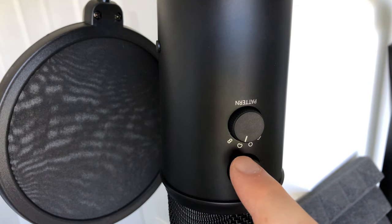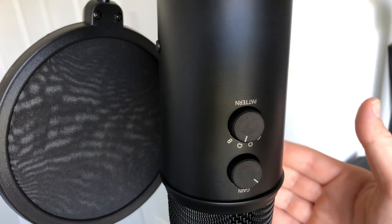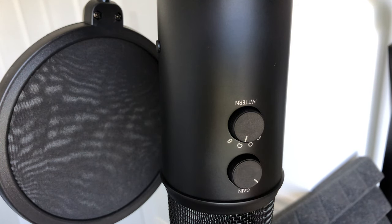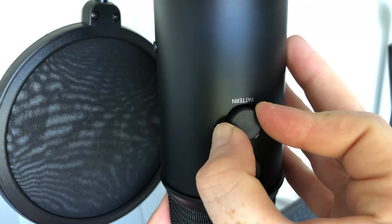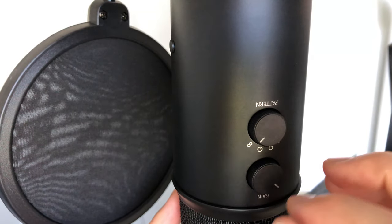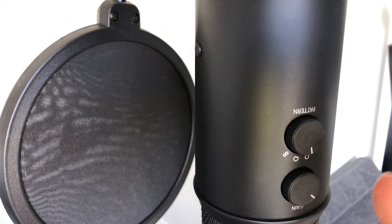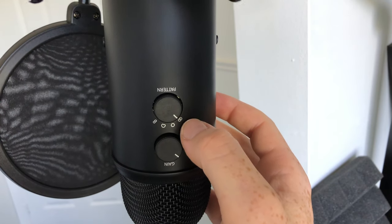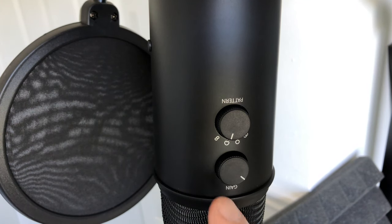The reason I'm showing you the back is because most of you will choose the cardioid option, which is usually best for podcasts — it picks up sound just from the front. If you want sound coming from both the front and back, switch to the bidirectional option. There's also an omnidirectional option that picks up sound from all the way around, and the bidirectional option picks up from both sides.